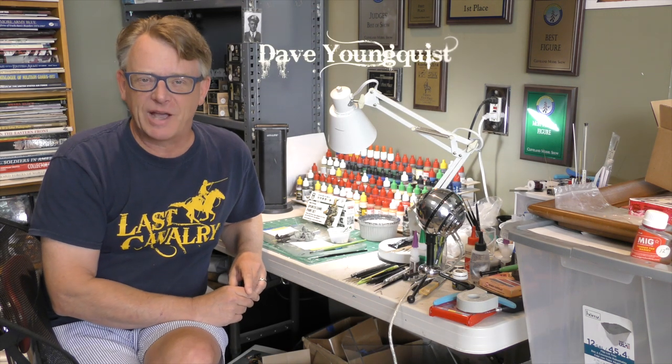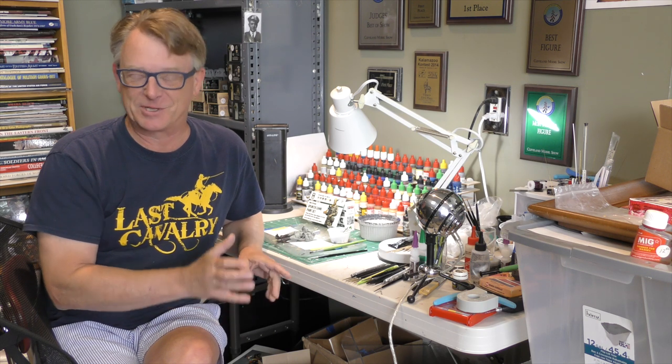Hi, I'm Dave Jonquist and welcome to Last Cavalry TV. This is part one of at least a two-part series on painting World War II German splinter camouflage. Today we're going to cover the base steps. Let's get started.